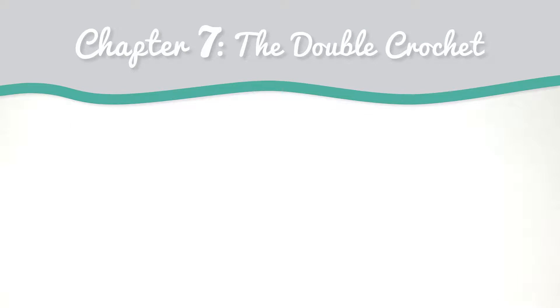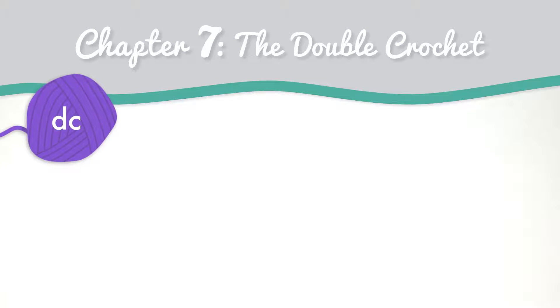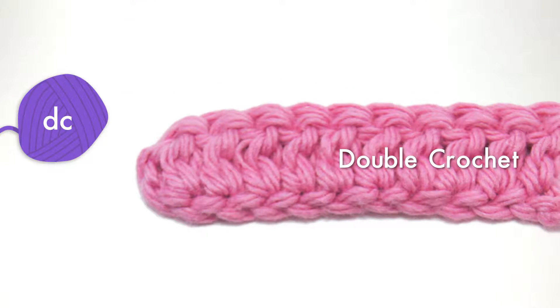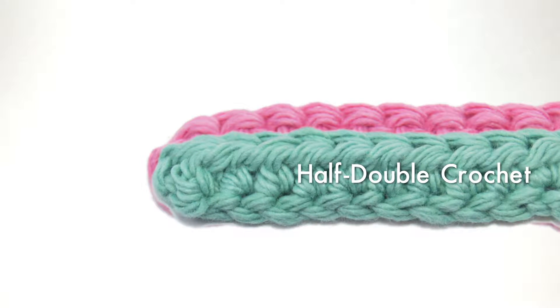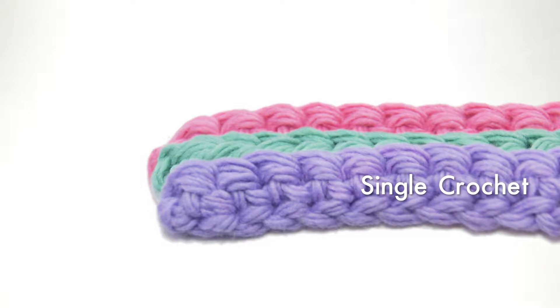Chapter 7: The Double Crochet. Let's double it up. The double crochet, DC for short, is a half step more than a half double crochet and about double the size of a single crochet.